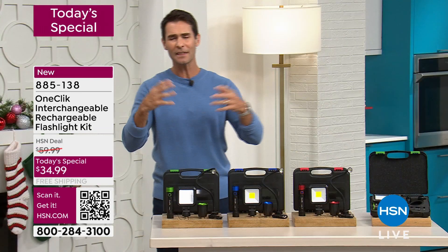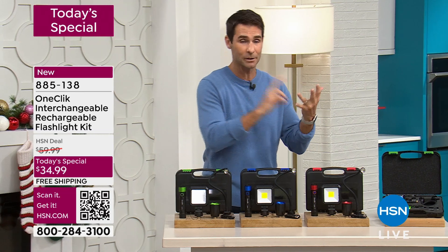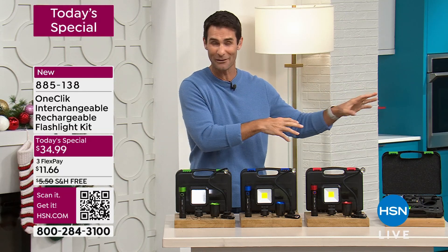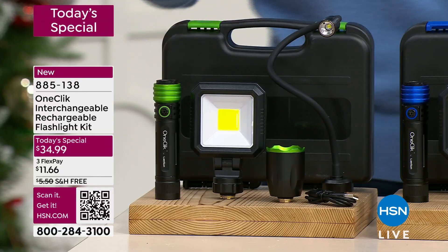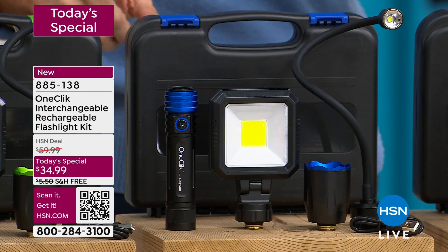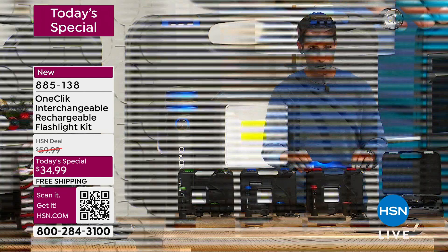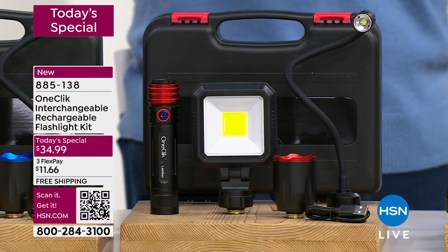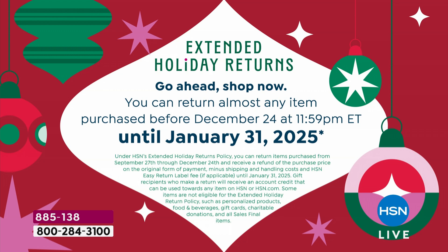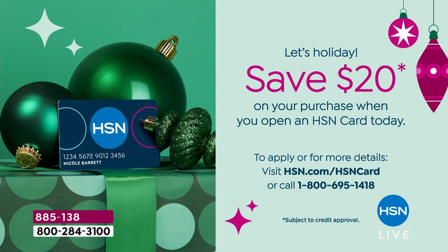Think about gifting — this would make a great gift for that person who loves to go camping, or maybe just someone who walks the dog or likes to do projects in the garage. You can say, all those old flashlights you have, you can put those away, and now you can replace them with this. Here's your green, here is your blue — remember, you can only get these here at HSN. This is the exclusive world launch of one-click, and it's only here at HSN, or you can get this in the red. You have extended holiday returns — until the end of January. Also, if you open an HSN card tonight, you will get $20 off your purchase, and we are not excluding the Today's Special in that.